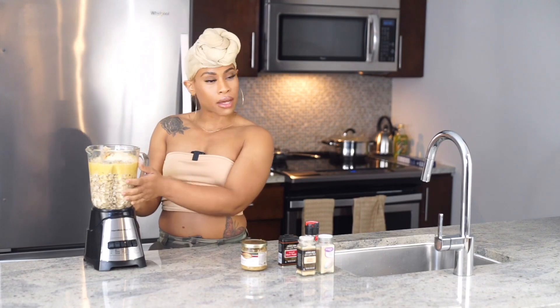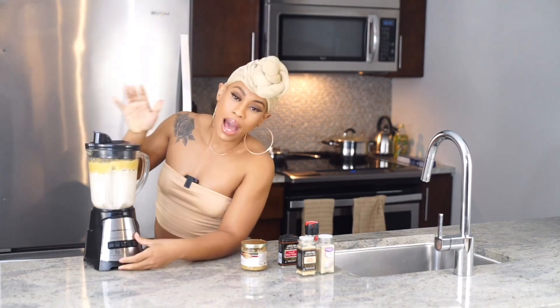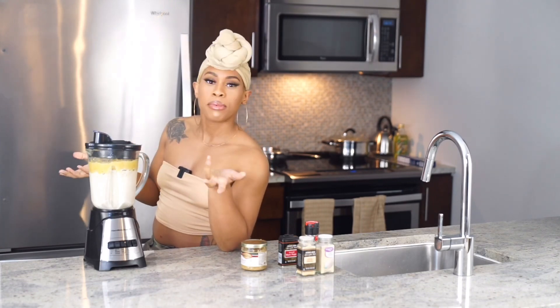We're gonna go ahead and blend up our sauce. As you can see, the cashews are blending on the bottom and it's creating a cream — like a cashew milk.